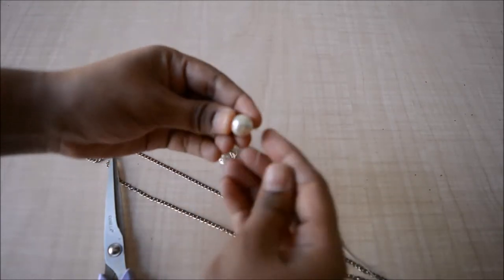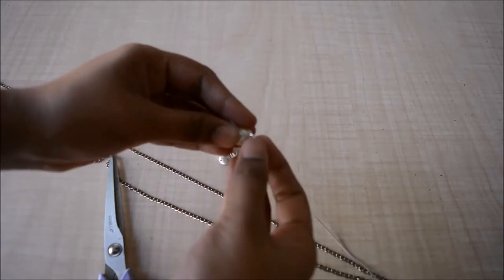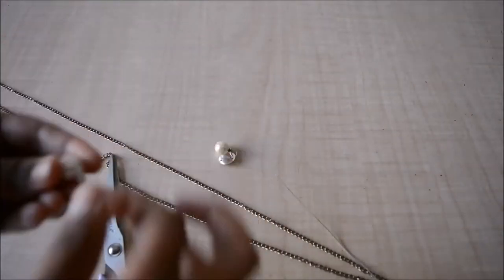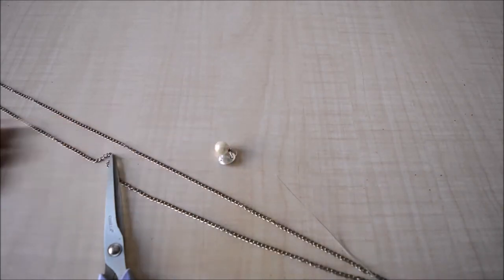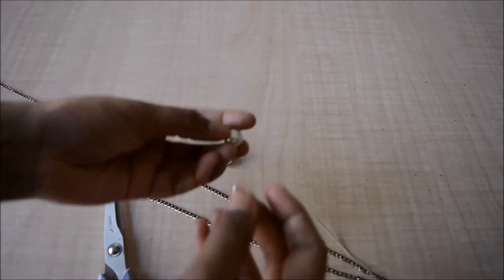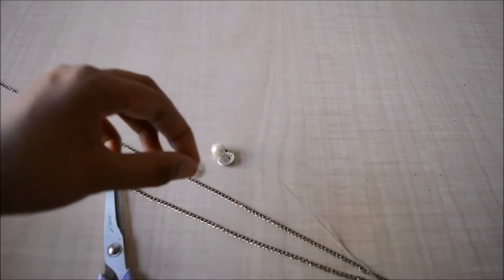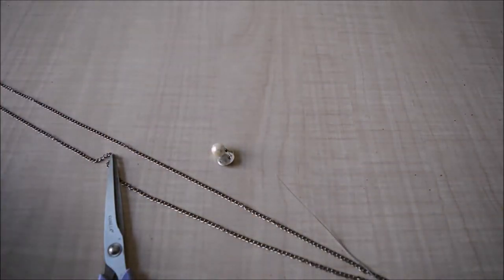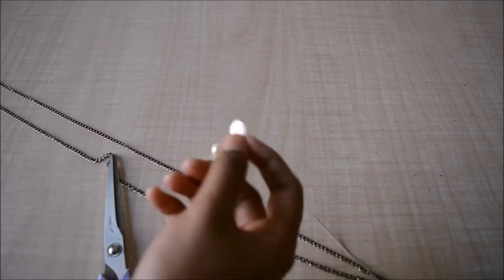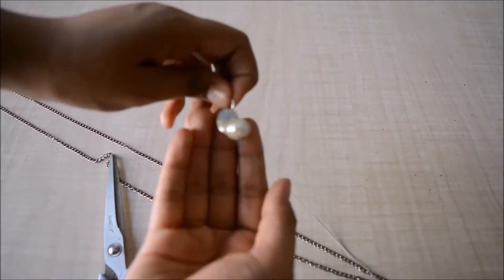Then I'll hold this wire to make a loop and twist the remaining wire. The bead is ready. Now I'll take a jump ring and attach the bead to it using the loop I made with the wire. Then I'll take this flat silver piece and attach it behind the bead onto the jump ring.